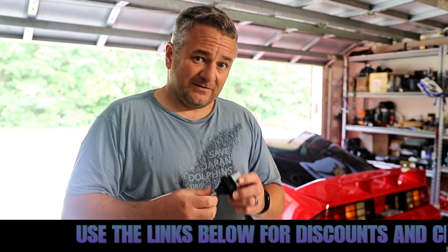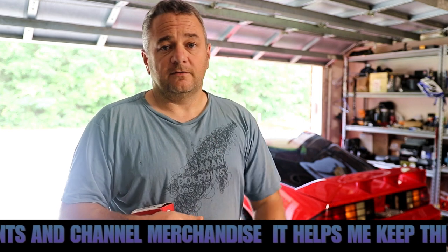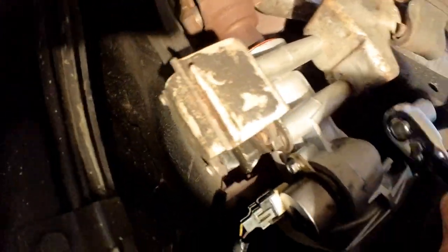I'm really hoping it's not a broken wire, and I don't think it is, because the wiring in this car is in pretty good shape. Let's just hope the little magnets in here that tell the dash how fast it's going is what's wrong. Let's get underneath it. Alright, there it is.